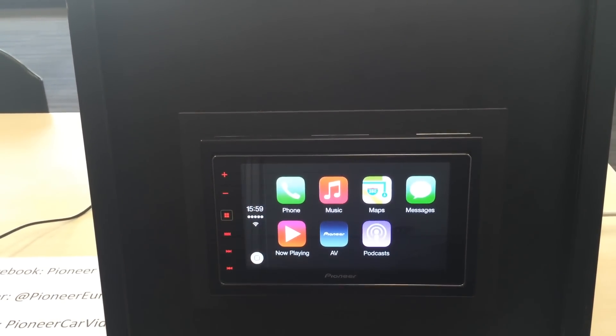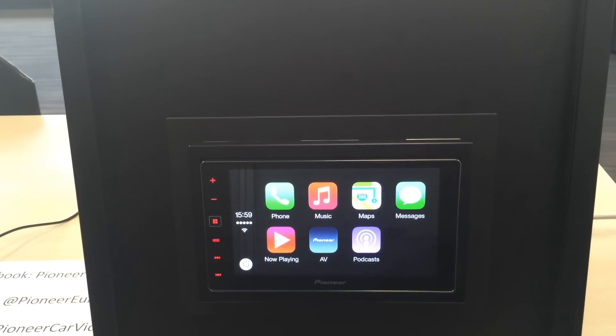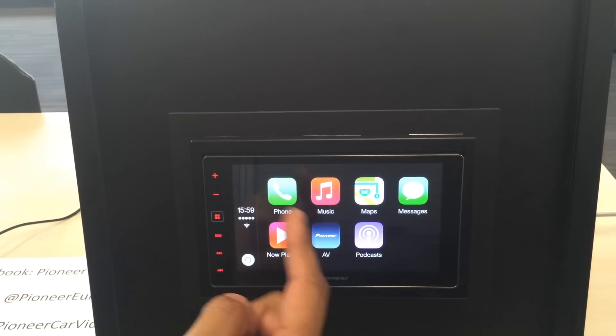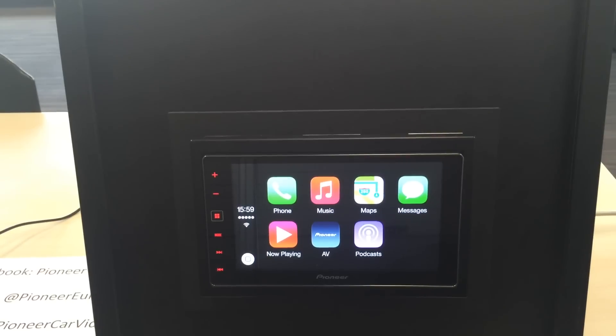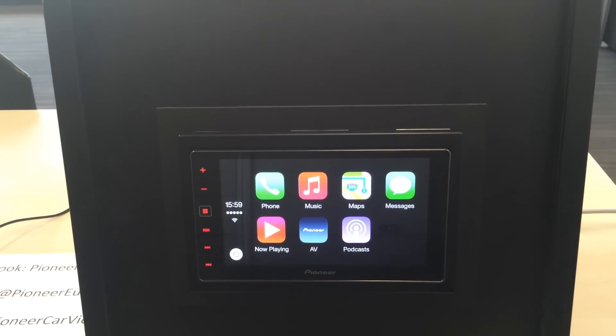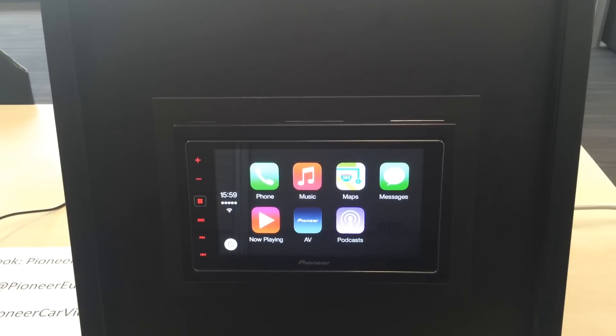Now I can make phone calls without having to pair my phone. The phonebook is automatically synced and transferred by the USB cable. The music — all the stored content on my phone. The maps, which is the same as your native Apple Maps. And your messages — I can send and receive a text message using Siri.